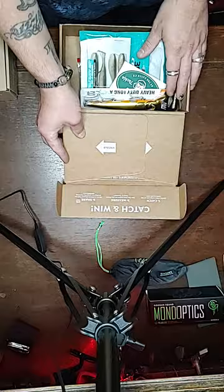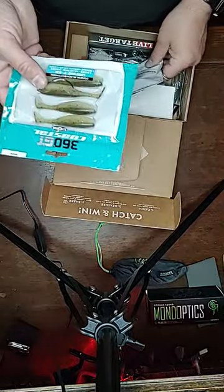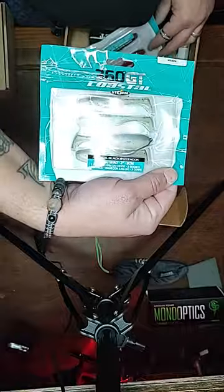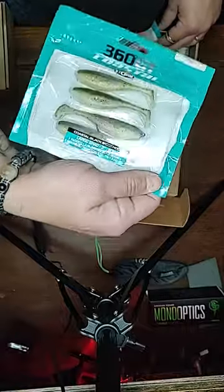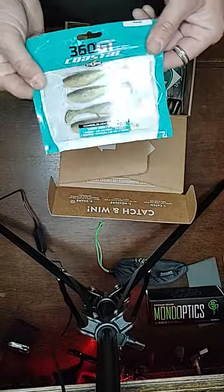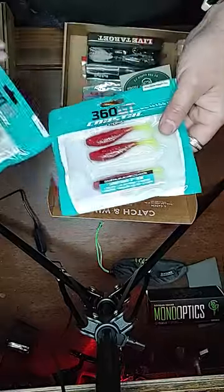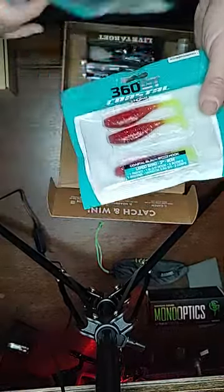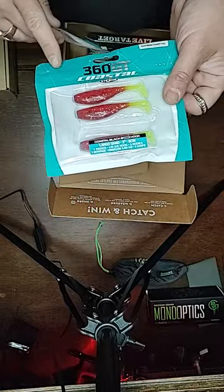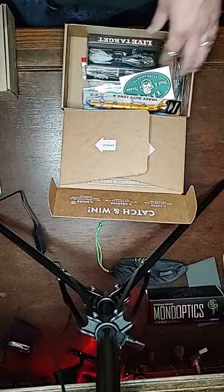Let's see what we got in here. First off, we got some 360 GT Coastals. We got some Houdini Largo Shads, three inches — I like those. I actually have a local store here in town who has a deal on these; they're like $4.99 a pack but you can get them buy one, get one free. I got two of these. I've already opened this — I got one of these on my rod right now. These are the root beer chartreuse tail, also three-inch Largo Shads.